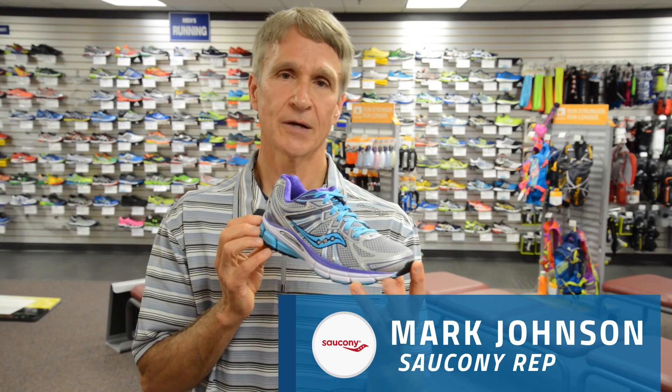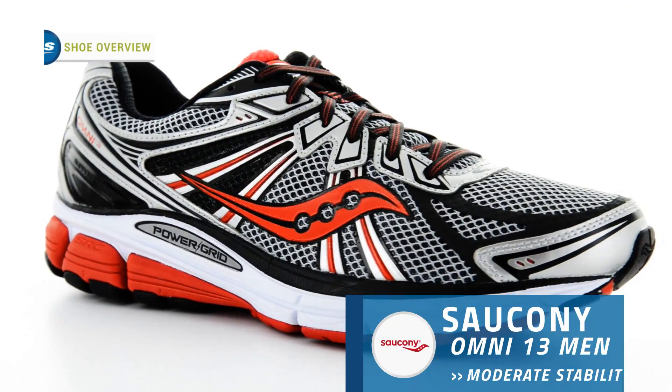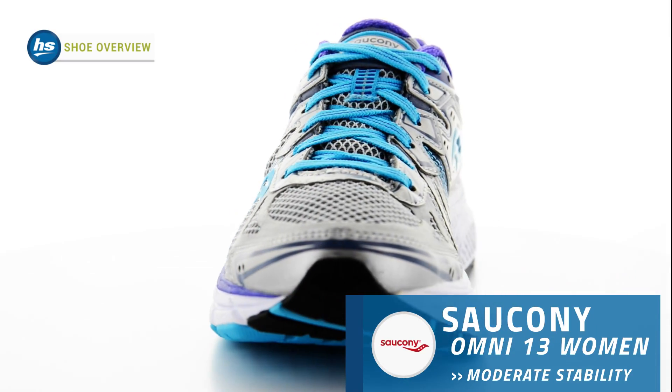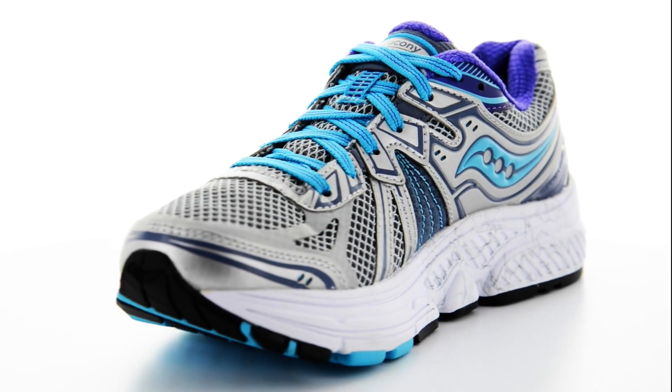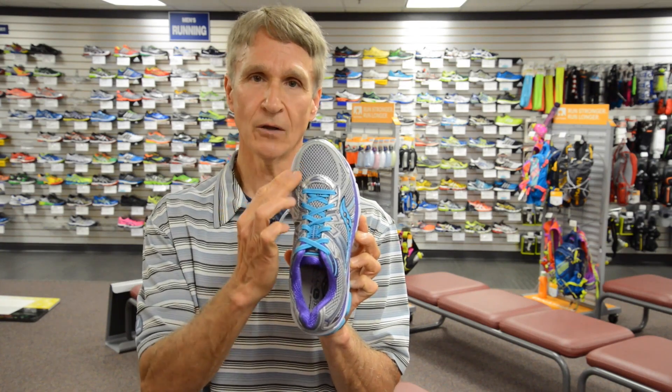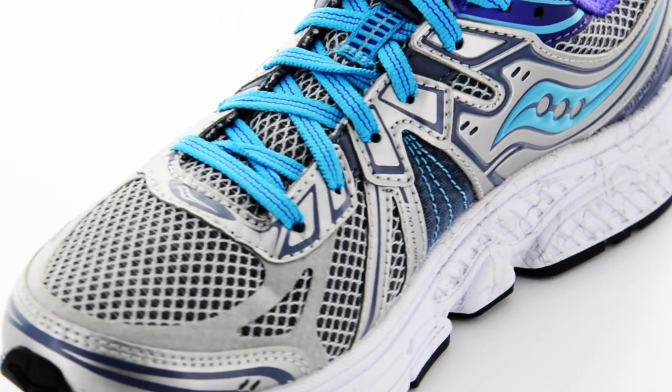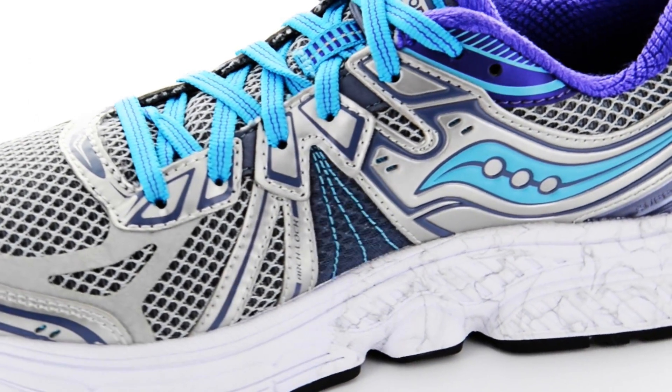Good morning. I'm Mark Johnson from Saucony, here at Hollibird Sports to talk about the new Omni 13, Saucony's Core Stability Trainer. The upper is constructed of a very breathable, lightweight mesh. We are now going to welded, heat-fused overlays to eliminate stitching lines and enhance internal comfort of the shoe. We're also continuing to offer arch-lock for nice medial support.